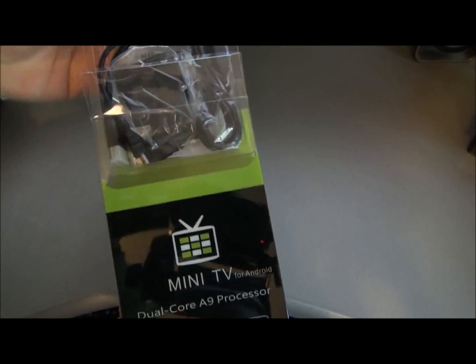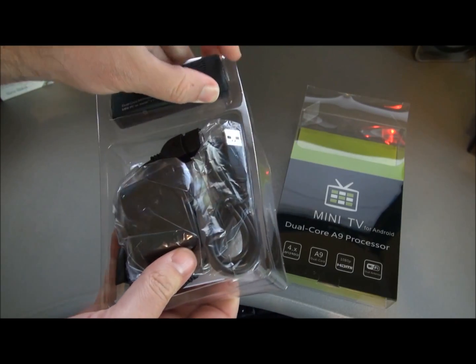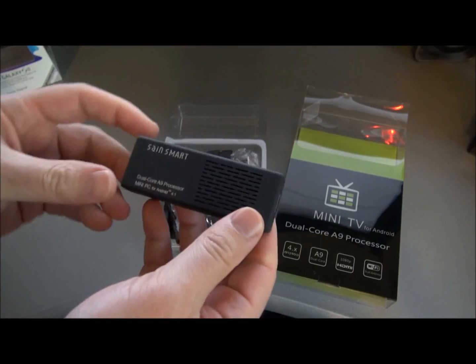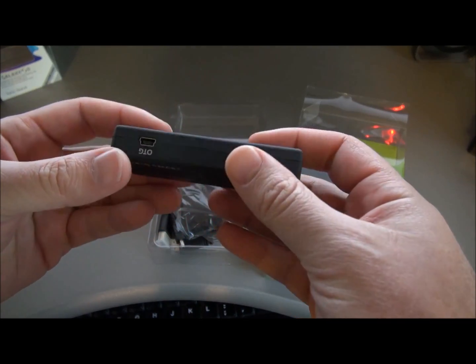This is a media player for your television set that runs the Android operating system. You plug it in and you can play internet movies, streaming movies like Netflix, Vimeo, YouTube, and you can install apps on here. It's got the latest Android operating system, Jellybean.